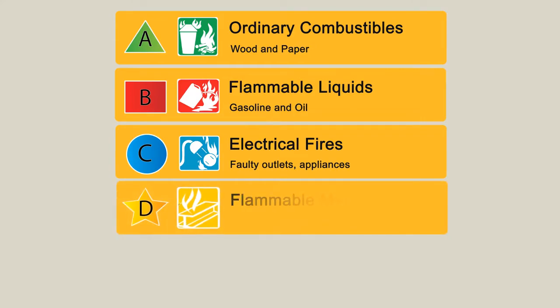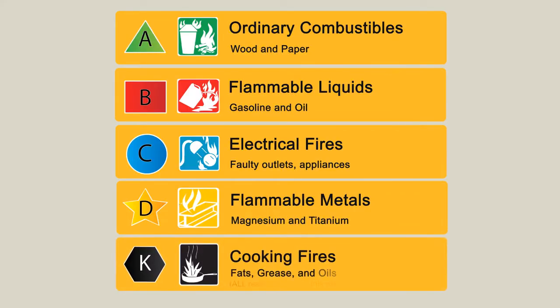Type D is used on flammable metals such as magnesium and titanium, and Class K extinguishers are used when fires involve cooking media, fats, grease, and oils. All commercial cooking sites such as restaurants need this extinguisher.